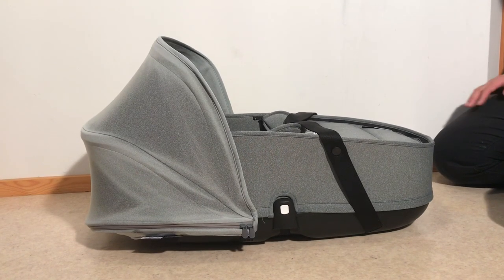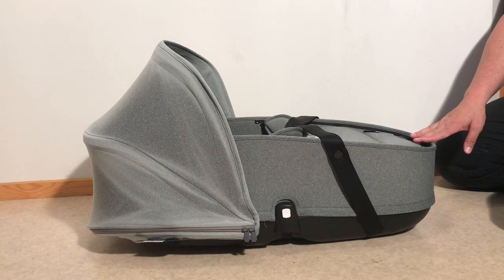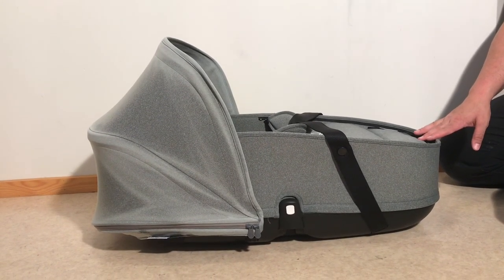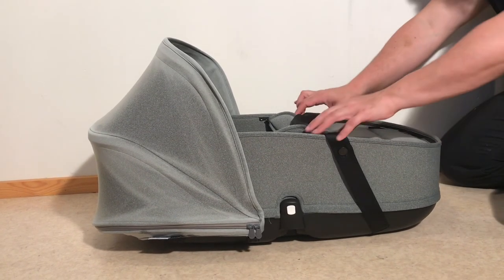This is a Bugaboo Bee carry cot, in this case a Bugaboo B3 carry cot, and today we're going to show you how to remove all of the textiles in case you want to wash them in a washing machine or conduct small sewing repairs. The process is nearly identical on the Bugaboo B5 carry cot as well.